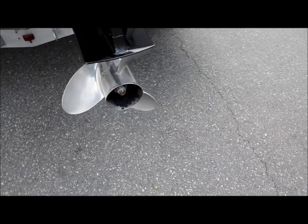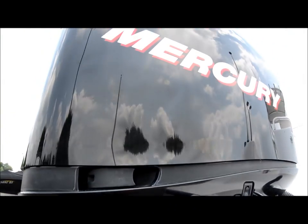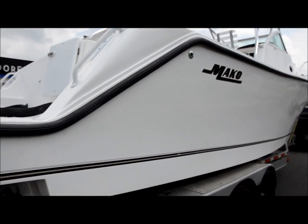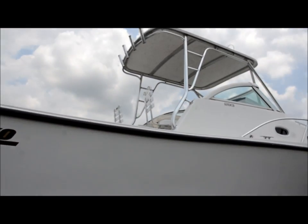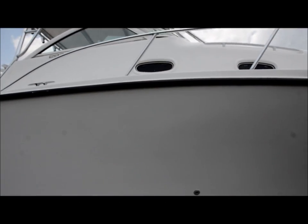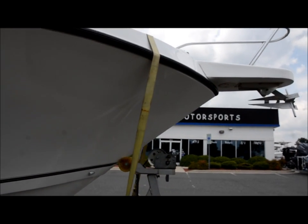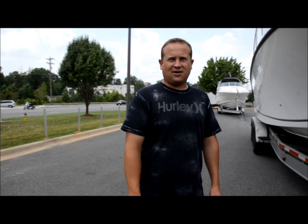It's a 225 horse Opti-Max. This boat is in really, really nice shape. You got your shore power hook up over here. Folks, we appreciate you watching our video. If you have any questions, give us a call — Morrison Motorsports.